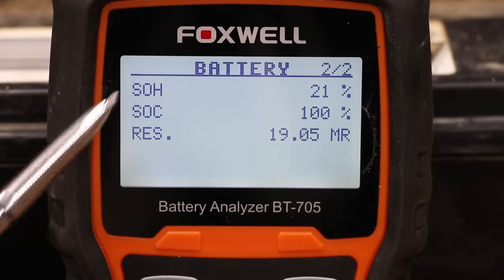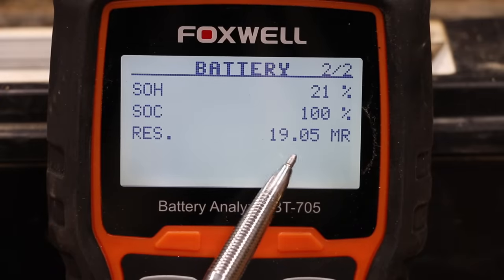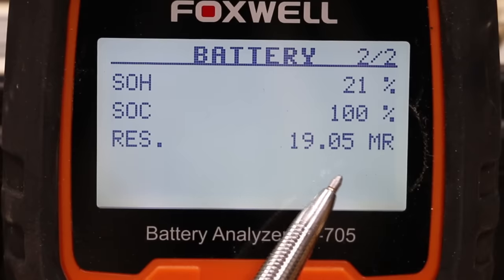SOC means state of charge, and the battery's at 100% charged, but is still in bad shape. Internal resistance is very important — it's the opposition to flow of current within a battery. This battery's at 19.05, and it should be around 5 or less.